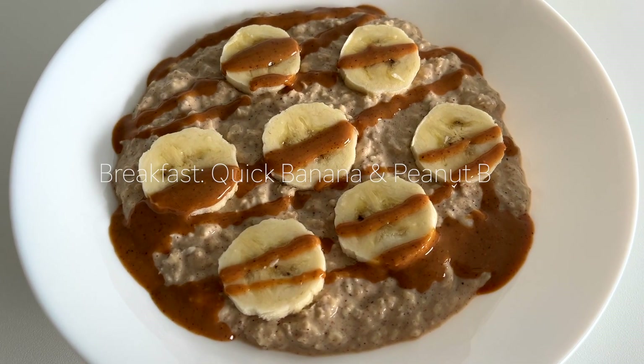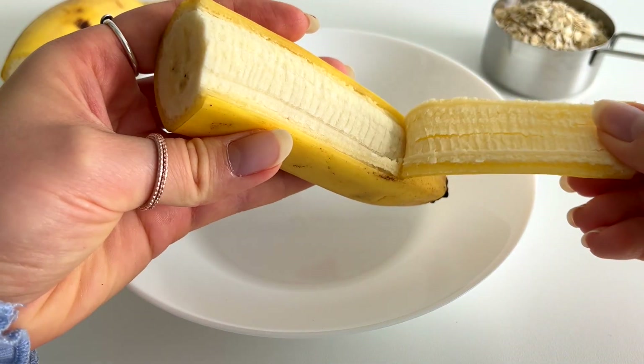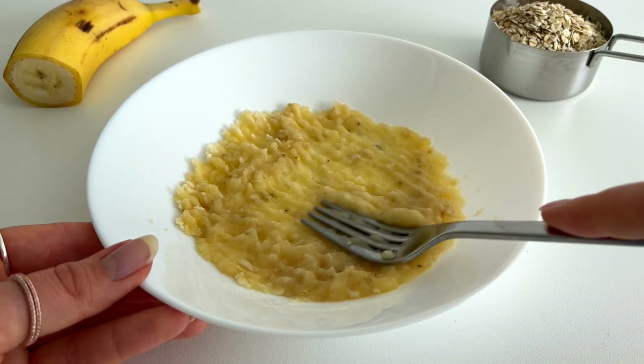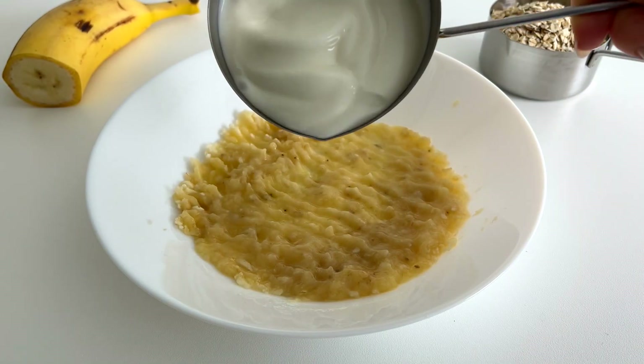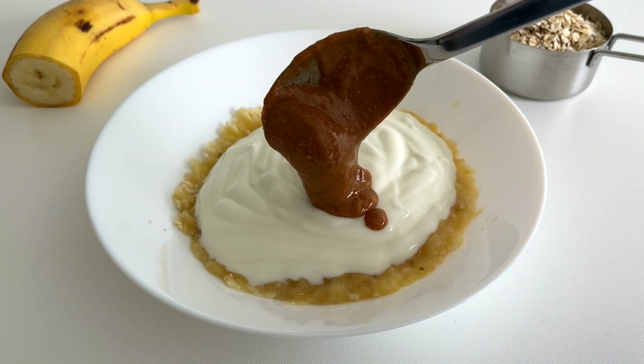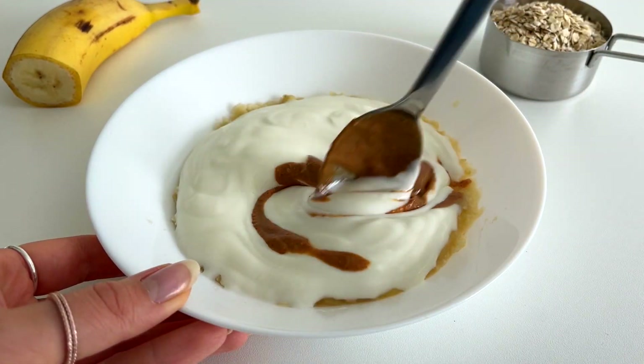Let's start and make breakfast. We're going to start by mashing half a banana. Then we're going to add three quarters of a cup of natural unsweetened yogurt. If you also have IBS, be sure to use lactose-free yogurt. Then we need one tablespoon of peanut butter.